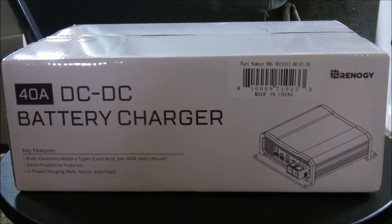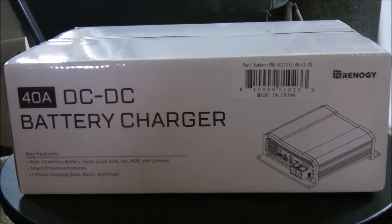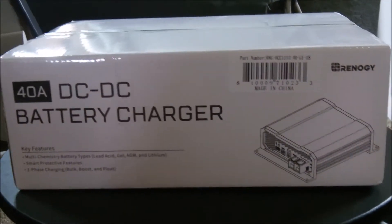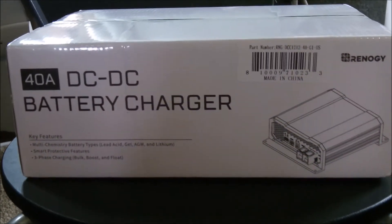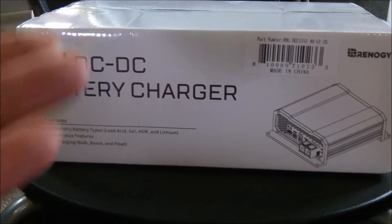For the price, a lot of these units are $400 to $500. I've seen units that were $1,000 — they may have had Bluetooth or maybe a little more features, but I don't need that. This is simple and easy to use.